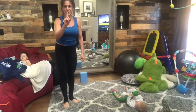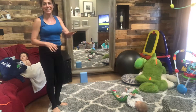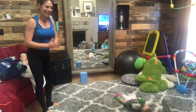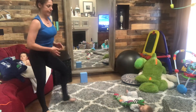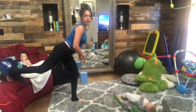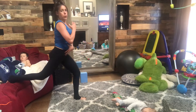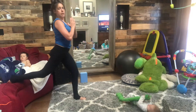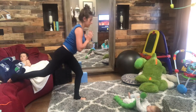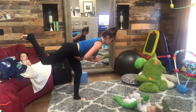That is superset number one. After you're done with that round you might be toast — and that's okay, you can always jump to your wrist wraps if you have more to give. Superset number two: let's work those booties. Bring one foot out in front of you, curl the back toes under on top of the couch, keep the chest lifted, core engaged, and lower and lift — do 10 of those.